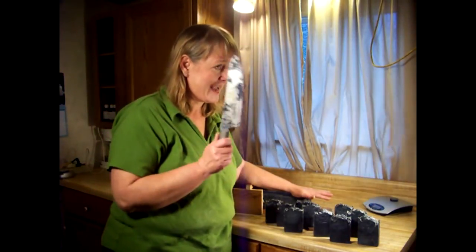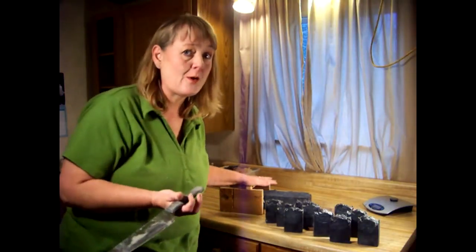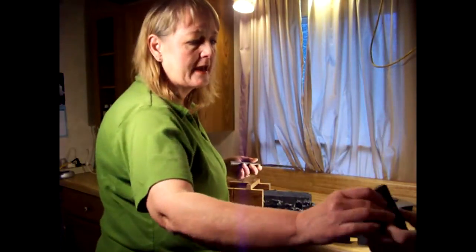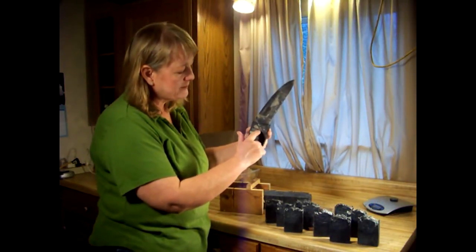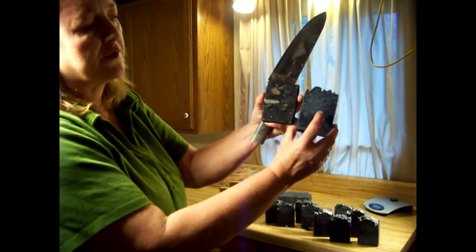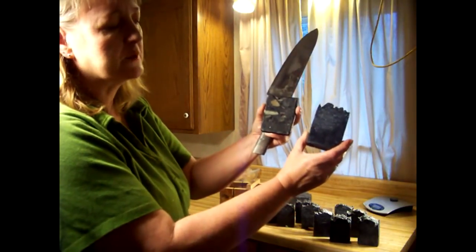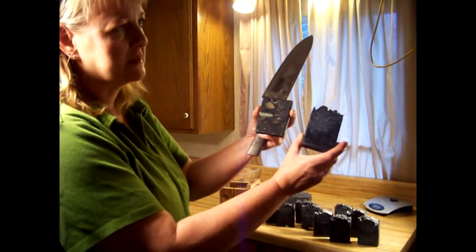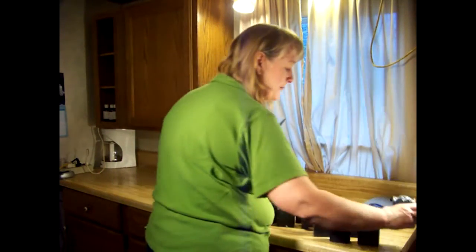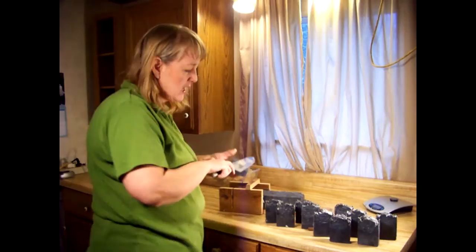This one here has three-quarters cup of activated charcoal in a double batch, and the other soap had two cups in a single batch — so that one was very black. I've got a video on rebatching with activated charcoal where I was rebatching scraps and didn't melt all of it, so the little colors would show. That one was about 40 ounces of oil — a happy accident, it came out delightful.